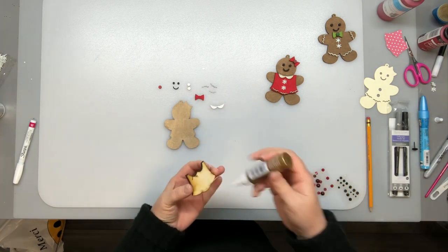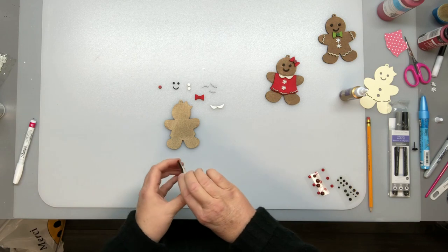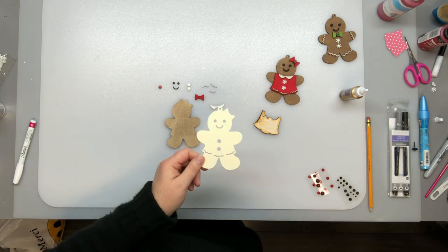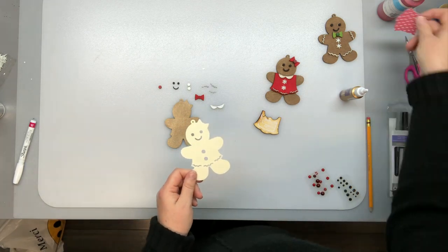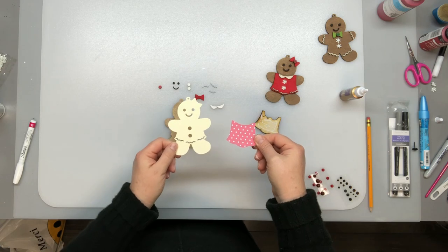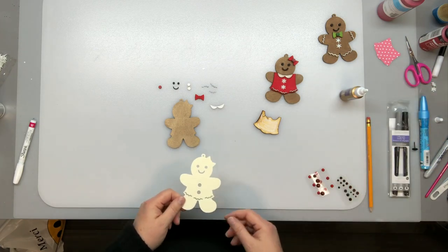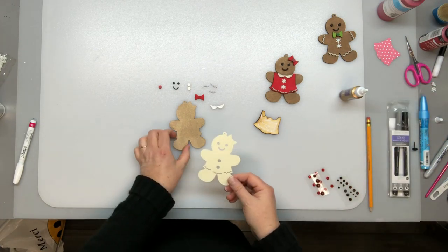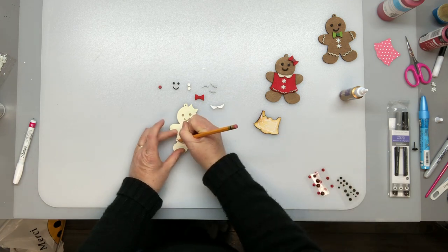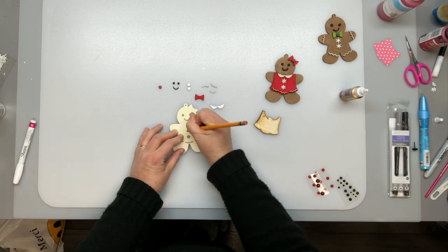And then I'm just going to glue my pieces on with this tacky glue. But before that — I remembered why I used my Cricut. I cut out a stencil to use to draw out where the eyes and buttons and everything go. I also cut out the shirt just to show that that's an option as well instead of painting. Just make sure you size your Cricut image the same as the size that you used in the laser cutter. The template definitely isn't necessary but I have a hard time lining things up — I tend to put things on crooked, so I just liked it to mark everything out.